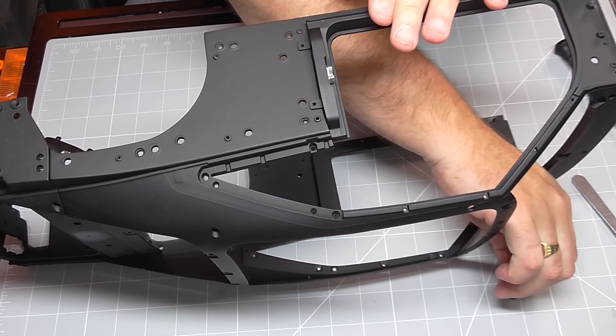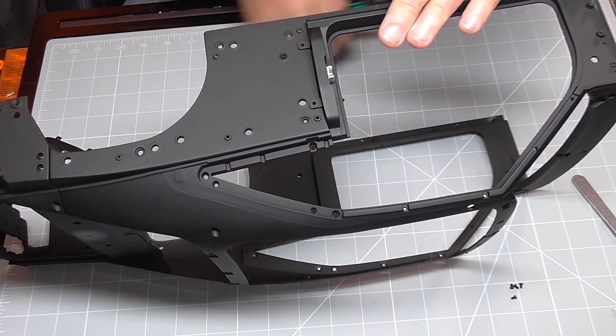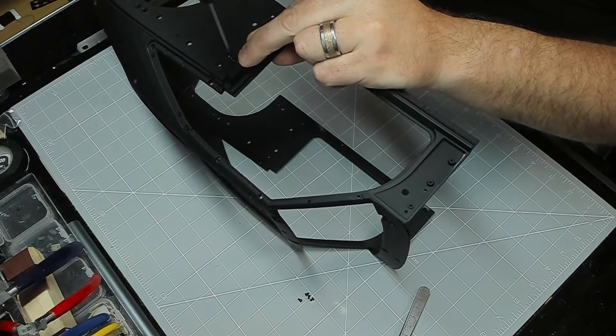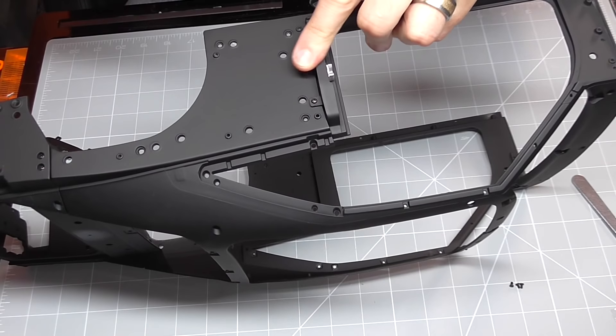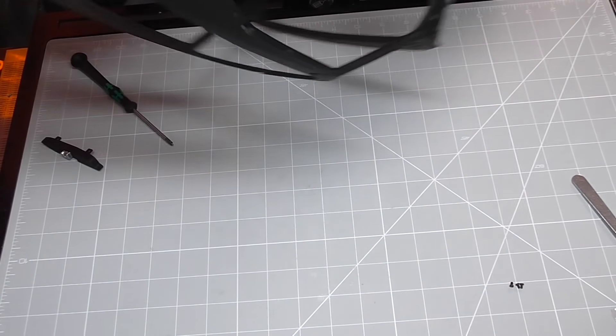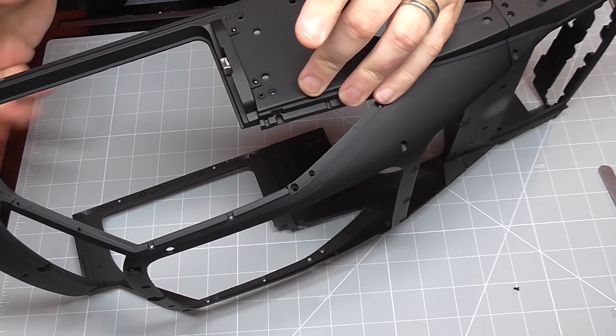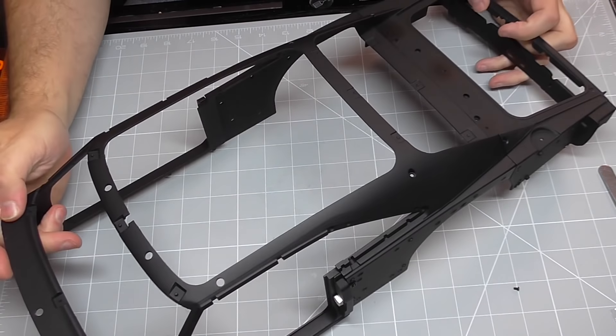That's going to be held in with HM screws — actually two of them. I'm going into metal so I'll put some oil on those screws. There we go, that's one side in. I'll do the same thing just on the other side, and that is all there is to do in that stage.